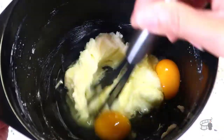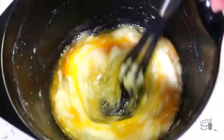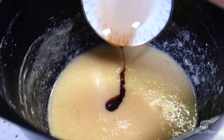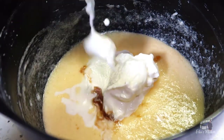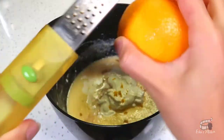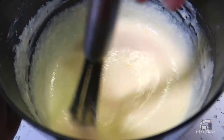Then use a whisk to combine the ingredients until smooth. Add the vanilla extract, sour cream, and orange zest. Whisk until the mixture is creamy and thick.